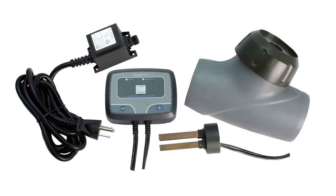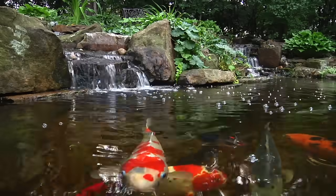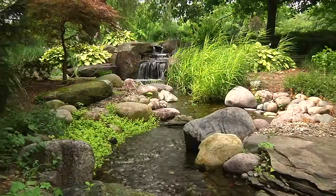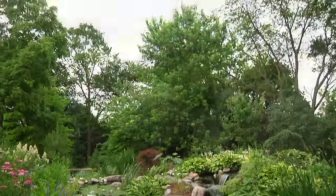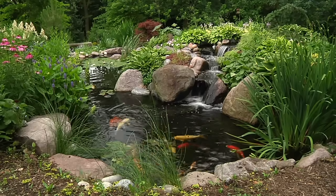The iEngine is an electronic water treatment system designed for ponds and water features. The iEngine improves water quality and drastically reduces pond maintenance by decreasing the debris that normally attaches to the rocks and gravel throughout the pond, waterfall and stream. Best of all, it's not a chemical, can be used on ponds with fish and plants, and is very easy to install.